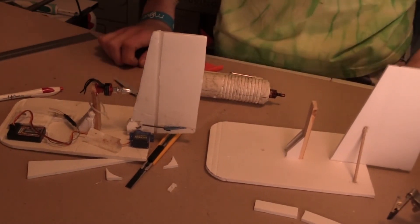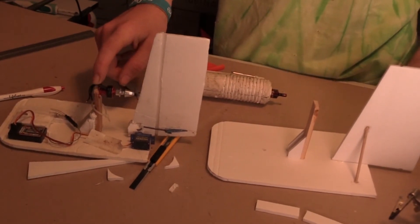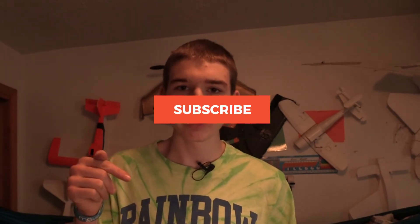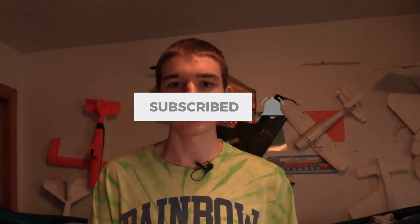Thanks for watching! If you need any further help with this build, leave a comment below and I will for sure answer it. Go check out my other video on this hovercraft — it shows the electronics installation. Please like and subscribe if you enjoyed this, click the bell for notifications. I've been posting weekly on Wednesdays, so come back every Wednesday for new videos. Hope you guys have a wonderful day — keep up the DIY building and flying. Bye!